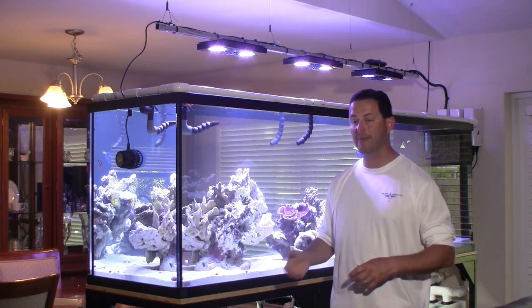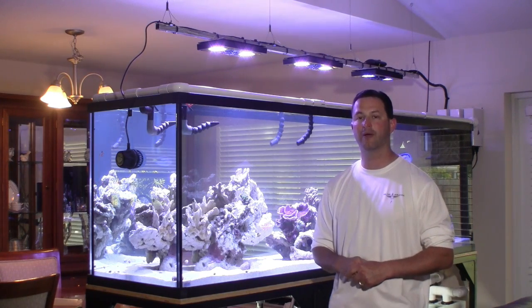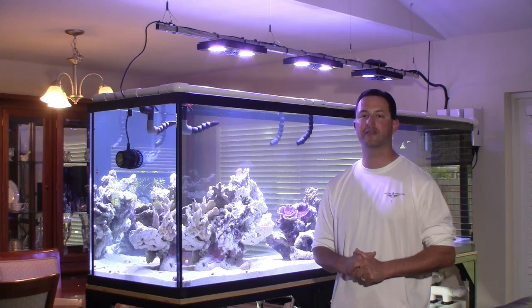I look forward to sending you some pictures once I get my cabinetry in place and have this thing looking like a piece of furniture in my home. So thank you very much Adam. I hope to meet you face-to-face someday.